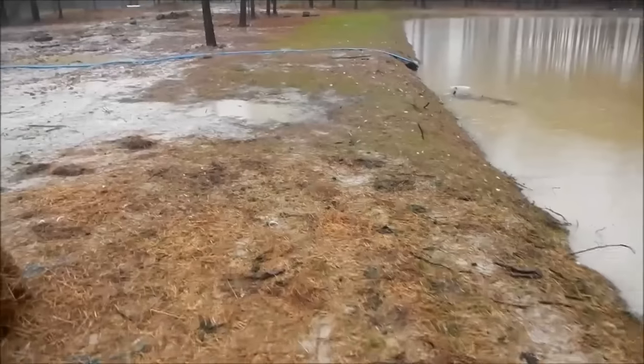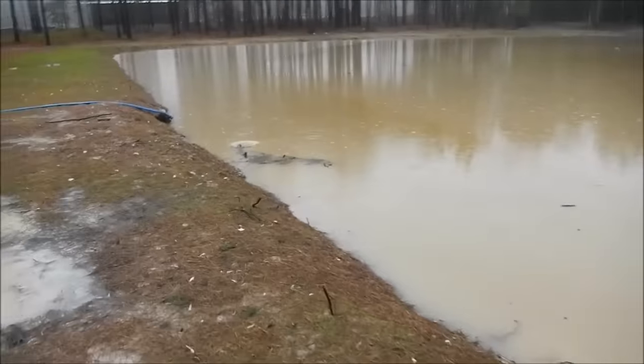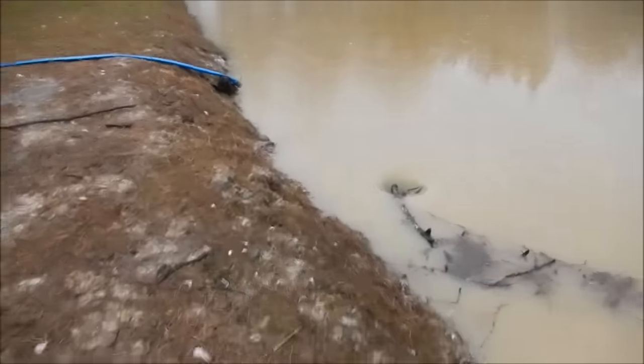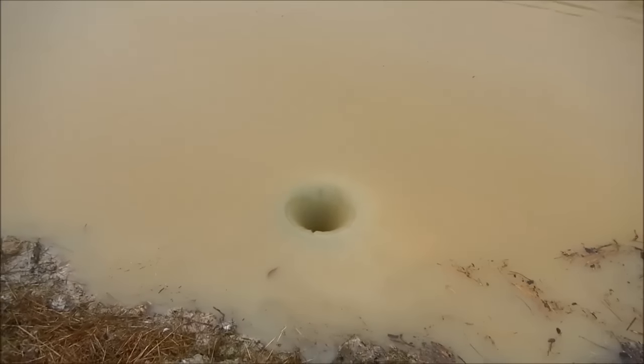I put in — I guess you would say this would be the dam. This is about it; the pond's pretty much just a hole in the ground. I put in a 12-inch overflow. I'm going to grab this stick right here, hopefully not fall in. So that's a 12-inch pipe and it's got very good flow — the 12-inch overflow.